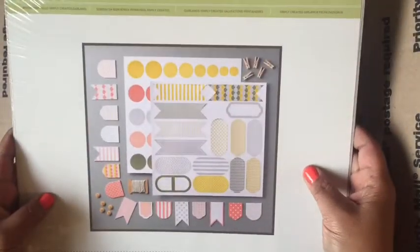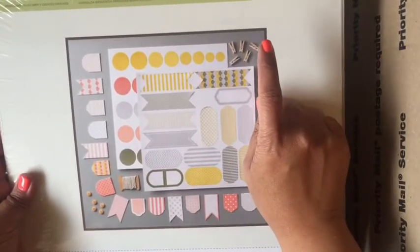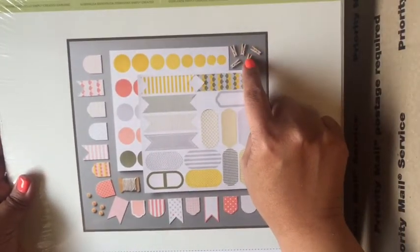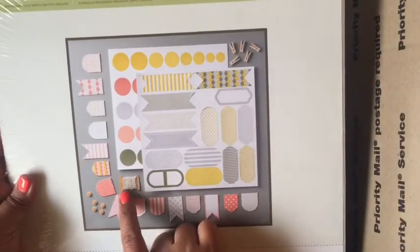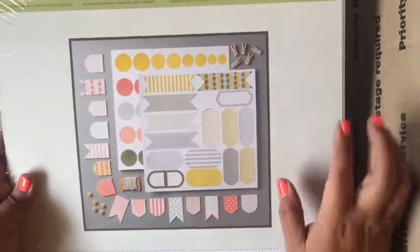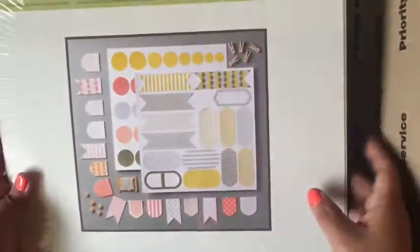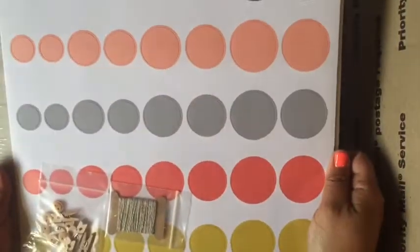This I got from Stampin' Up and I never ended up using it. There are buttons in here, little mini clothesline pins, some thread, and then a bunch of stickers where you can make banners, and also these circle stickers — everything is there.